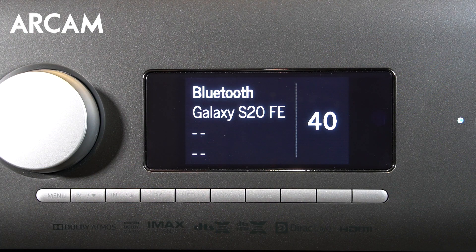Hi, this is Jesse with ARCAM. In this video I'll explain how to set up Bluetooth with your ARCAM AVR. Bluetooth allows you to stream content from your mobile device using Bluetooth through your AVR so you can listen through your system. Bluetooth has a range of roughly 10 meters or 30 feet.